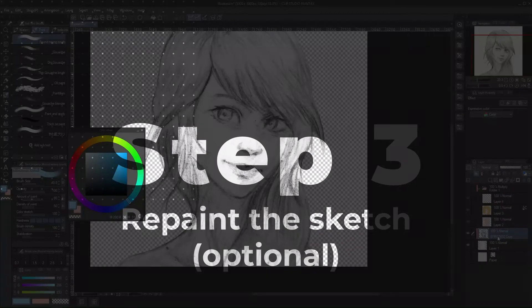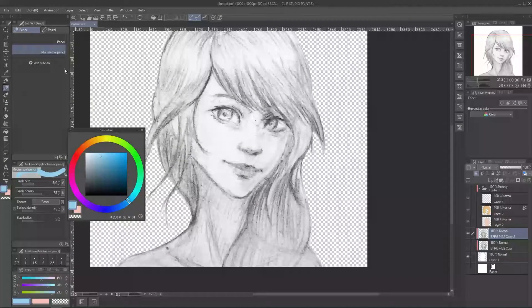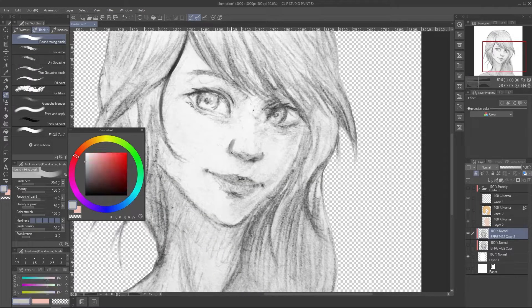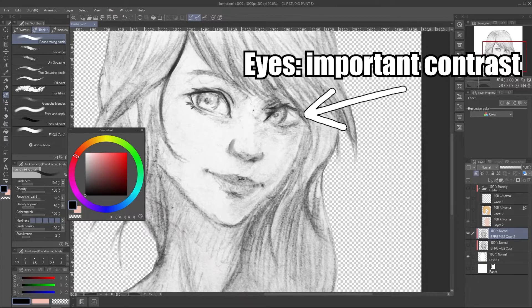Now the third step — this one is a bit optional. You don't need to do this if your pencil drawing already has good contrast or value. For me, I took the picture using an iPhone and it's a bit bad and outdated, so I will try to improve it a bit. I duplicated the sketch layer and painted on it, thinking like drawing in grayscale — the value training thing.